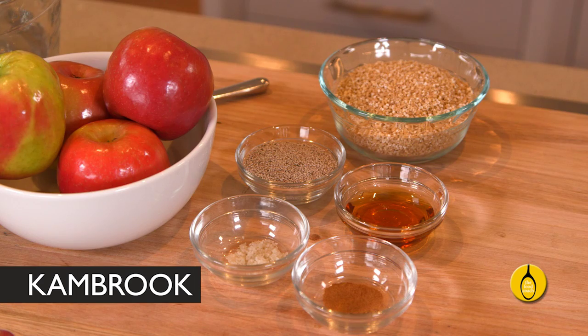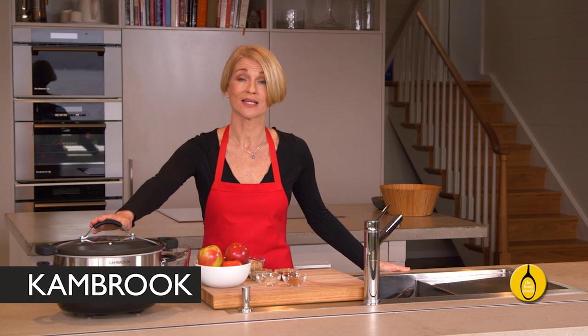Unlike quick oats, which won't sustain you for very long, steel cut oats actually do take a long time to cook, which is a problem that is very easily solved when you cook them overnight in the slow cooker.